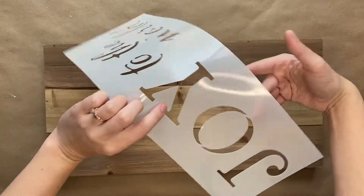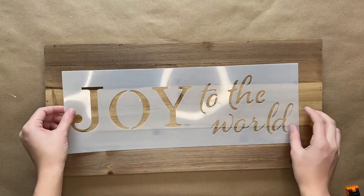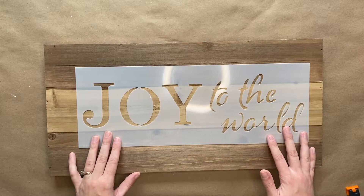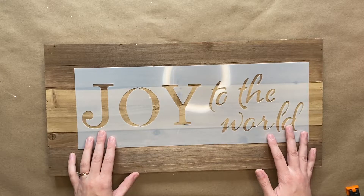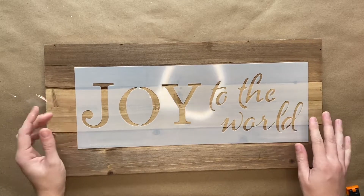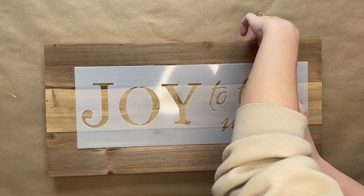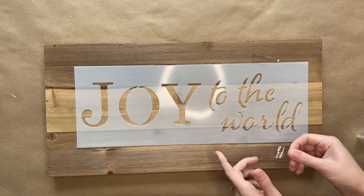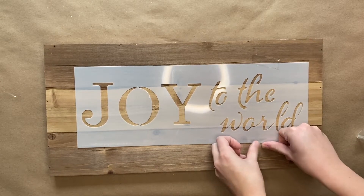Next you will grab your Joy to the World stencil and you are going to center it on your sign. You're going to place it a little bit to the right, not completely centered, just because our letters for the word joy are going to be a little bit bigger than the ones on the stencil. Lay it out how you want and then you are going to tape down the stencil.